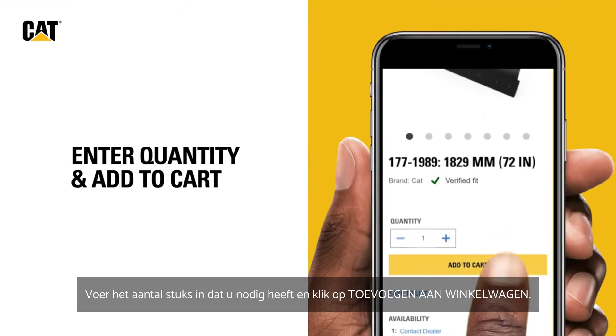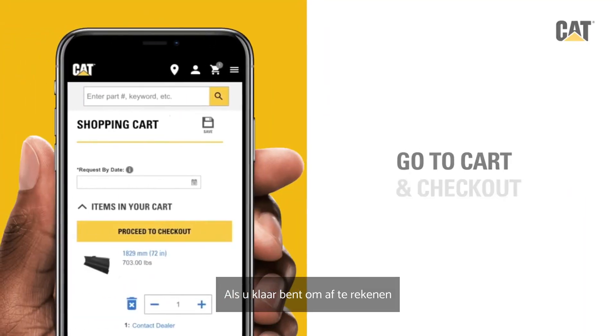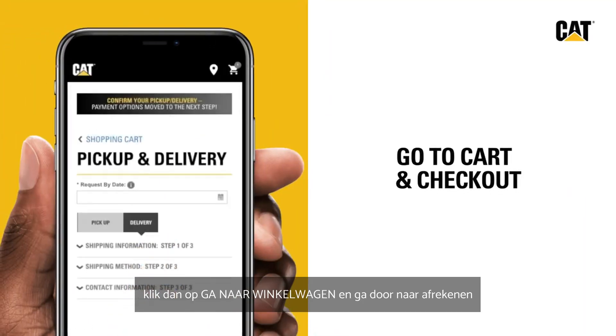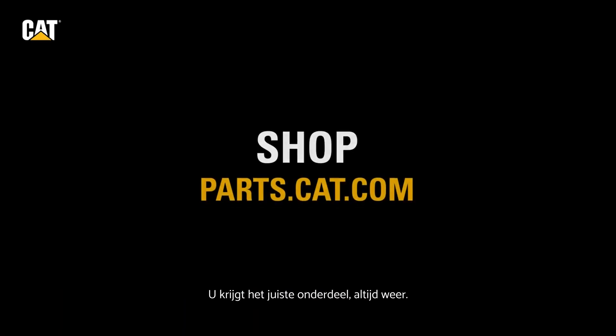Enter the quantity you need and add to cart. When you're ready to checkout, click Go to Cart and proceed to checkout. Shop with confidence you're getting the right part every time. Visit Parts.Cat.com to get started.